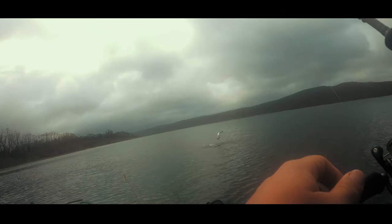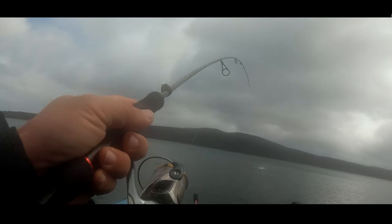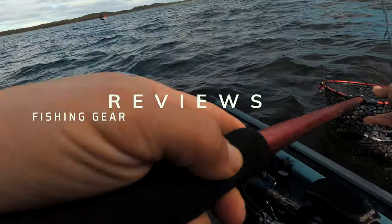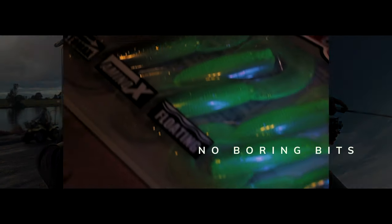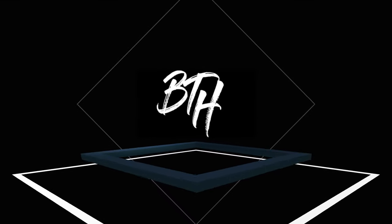It's jerkbait time and these minnows have produced some crack. It's episode four of the lure challenge video and this one's a little bit more relaxed. Spring time, the bait fish have come out and that can really only mean one thing.